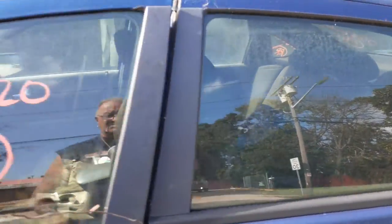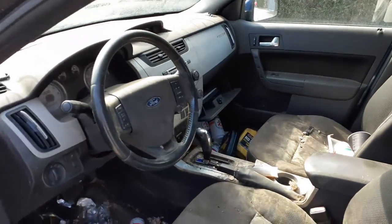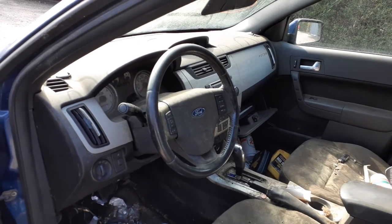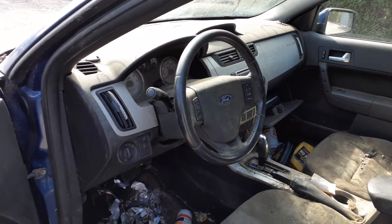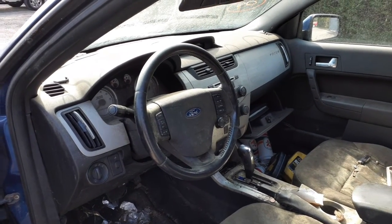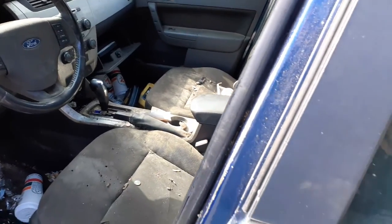Interior in this thing is disgusting, so I won't even get into it. We got the steering column here — it's a black column. It's got tilt, cruise, radio, all that. It does have the key in there. I do have the airbags listed. That's about it as far as the inside of this thing goes.